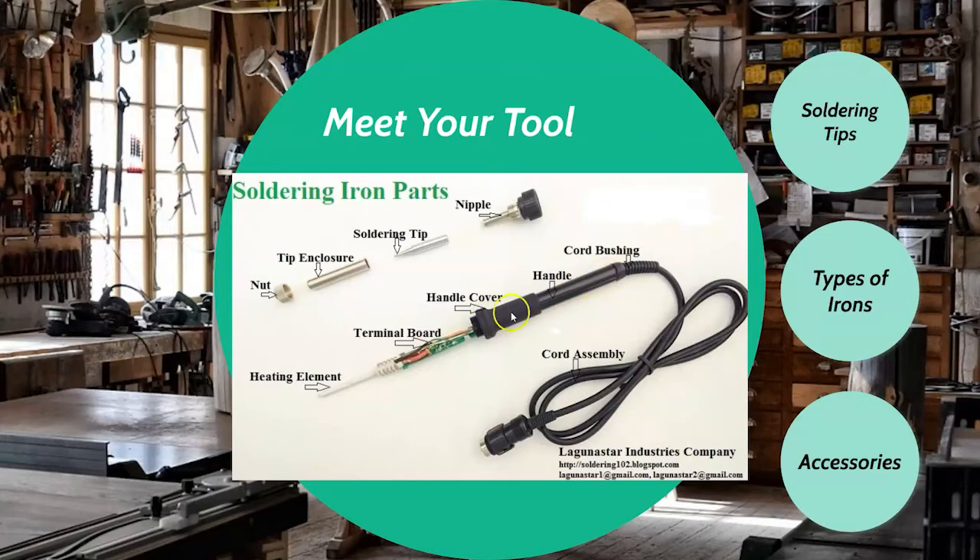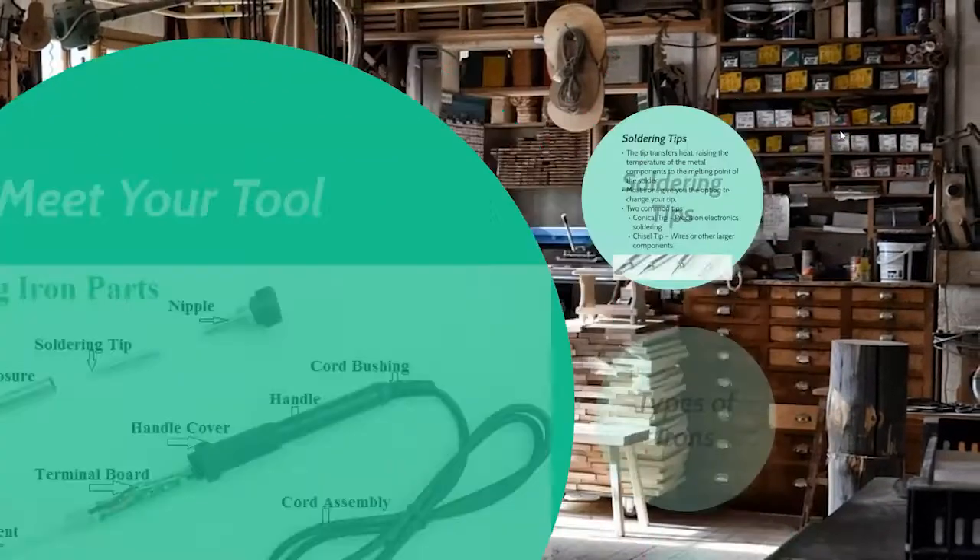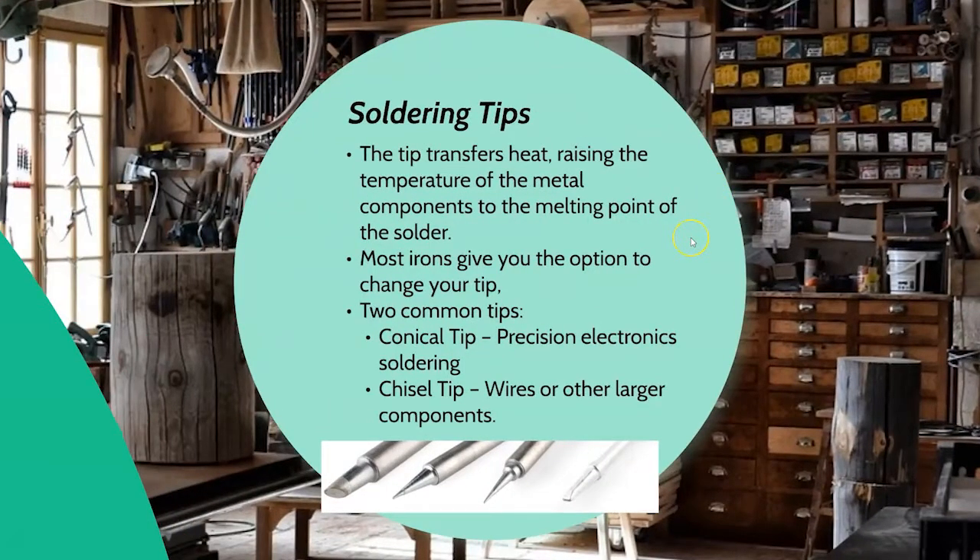Always hold it on the wand portion — never on the metal portion, ever. The tip transfers the heat, raising the temperature of the metal to the melting point of the solder. It doesn't actually melt the solder directly. You're not trying to transfer melted solder to your piece; you're trying to heat the actual circuit board enough that the solder melts onto it. This gives you a good wick where the solder flows into the hole and holds onto your piece well.